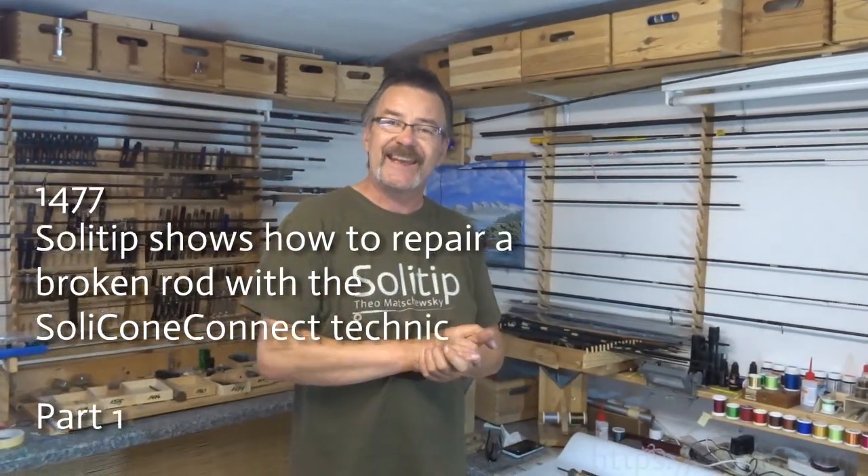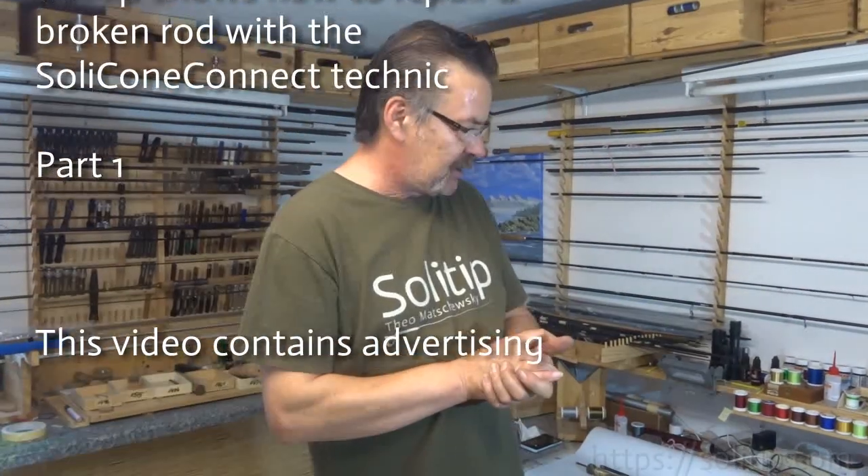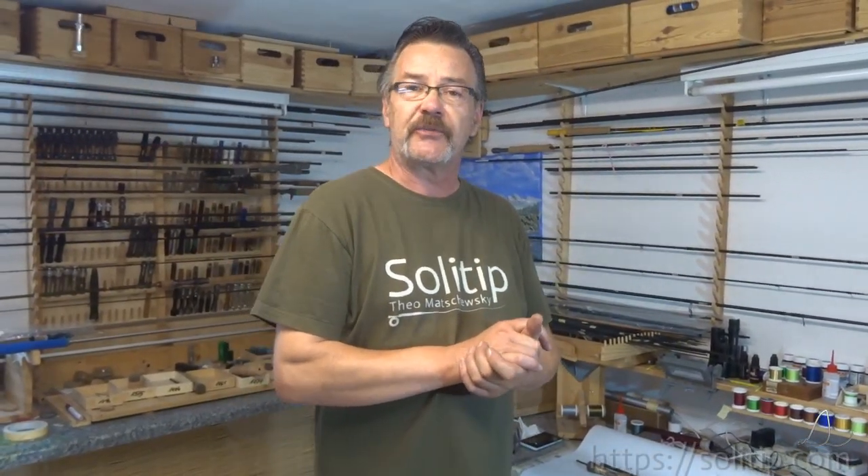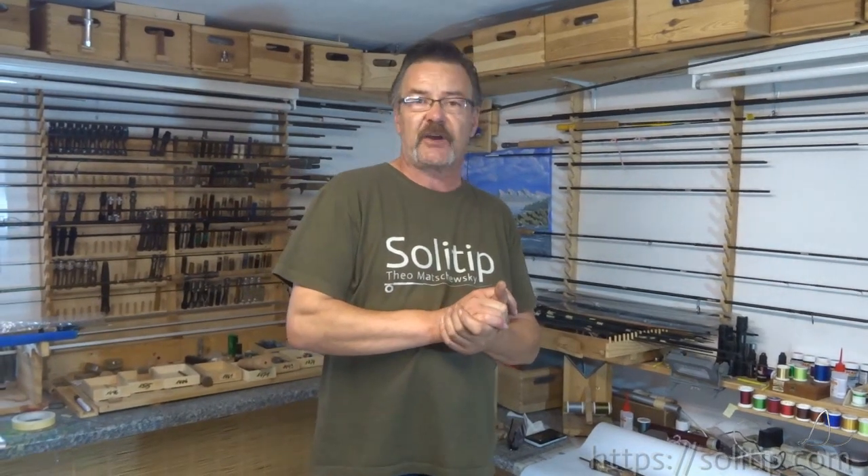Hello and welcome to Solitip. This video will be in English because I have received some inquiries from the States, from England,